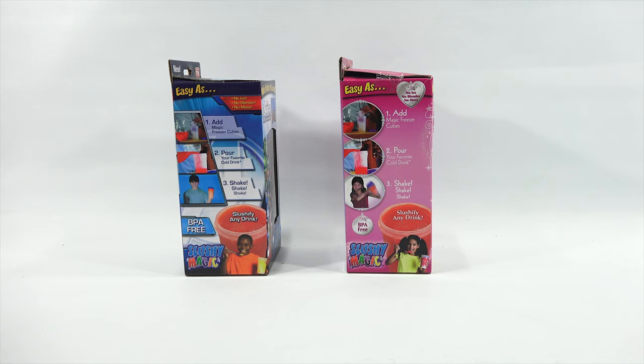Add magic freezer cubes, pour your favorite cold drink, shake it up, and slushify any drink. They are BPA free.